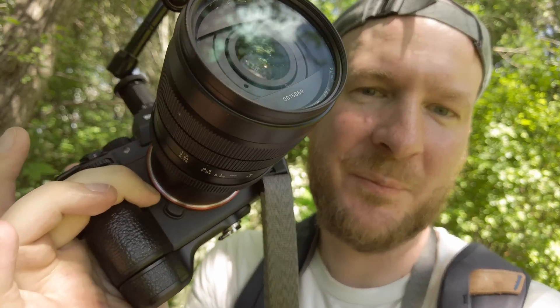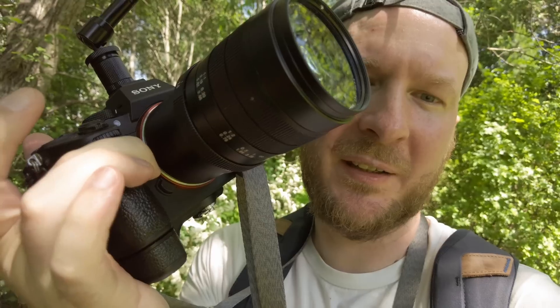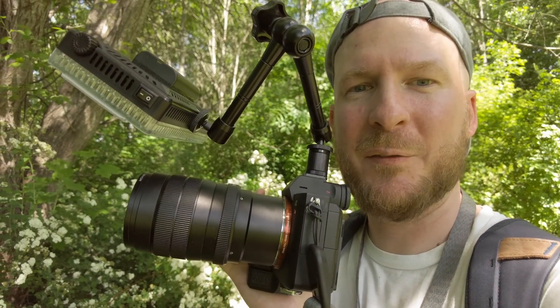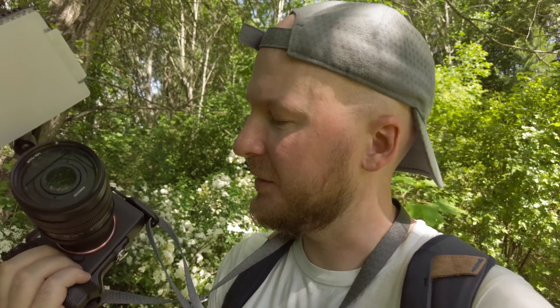I'm really happy I have this grip extension on my A7 III. The grip on the A7 III is not really that good, and it is especially noticeable if you're using something heavy like a heavy lens, flash, or light rig — it really starts straining your hand and arm. But with the grip extension the grip feels very nice.